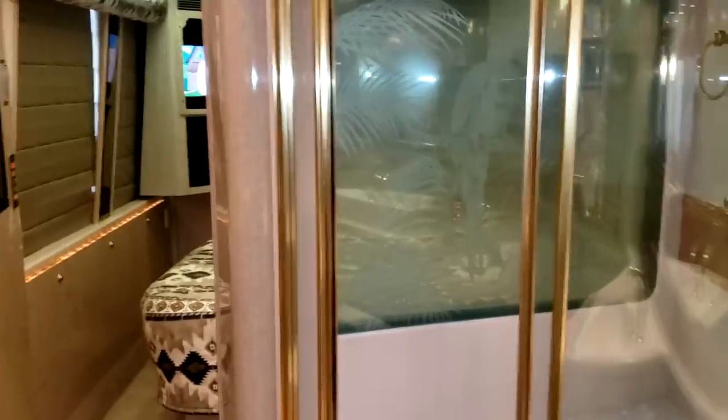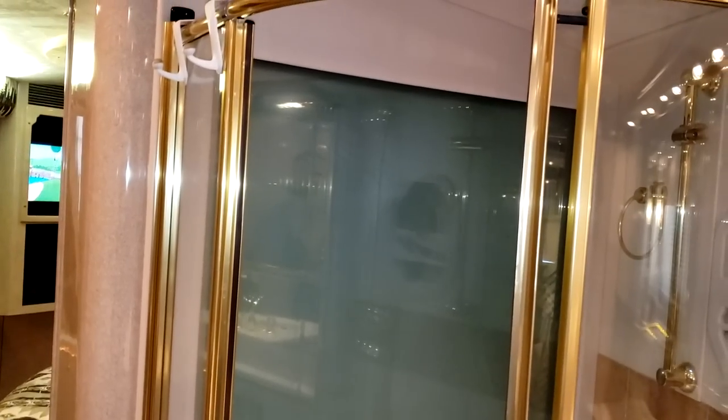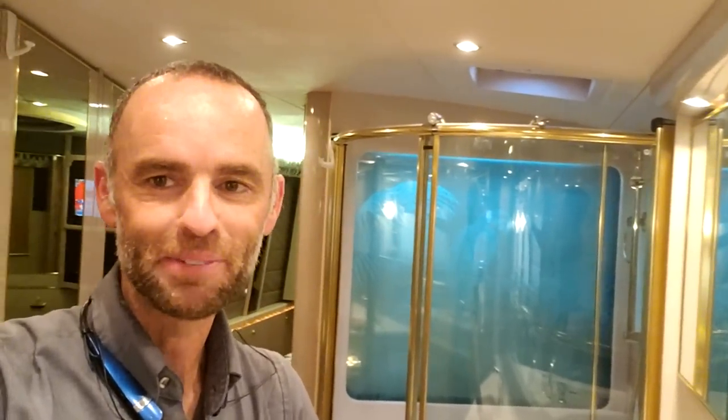Of course, if you want some privacy for whatever reason, you do have a blind right here — that's the other power shade I was telling you about. Now with that one closed, you have privacy to the bedroom. There's also a little button that says etched accent — if I turn on that light, look at that: there's a parrot and a palm tree etched into the glass window in the shower. I don't know that you need a window in your bathroom or shower, but it does add a little bit more airiness and roominess to the feel of the bathroom.